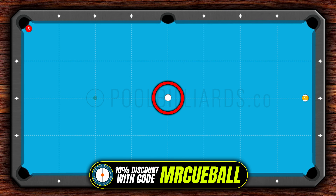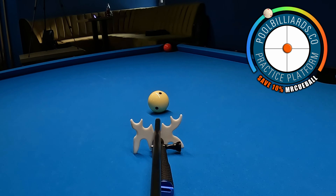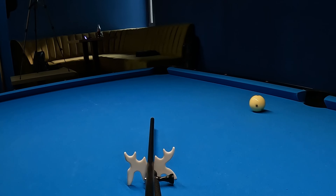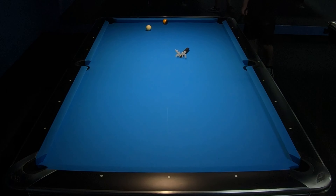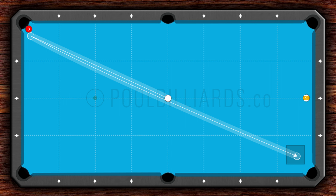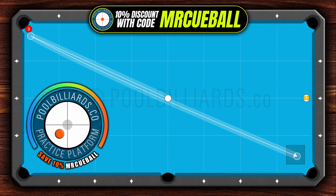If we have the cue ball positioned at the center point of the table, the best approach is to play using center ball with a very thin contact and make a position for the next ball using two rails. This is a really natural shot because we don't need to use a lot of speed and the cue ball goes naturally towards the next ball. The alternative way is to position the cue ball to the right side of the table, using a combination of low left spin and low speed.